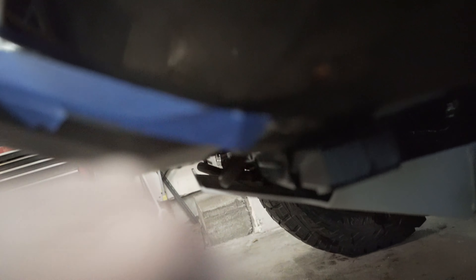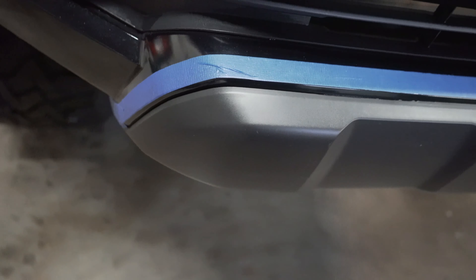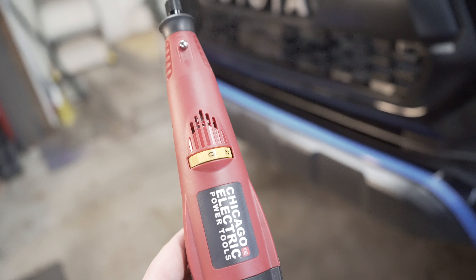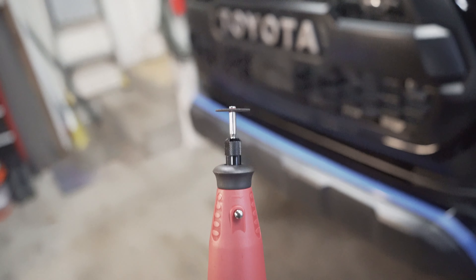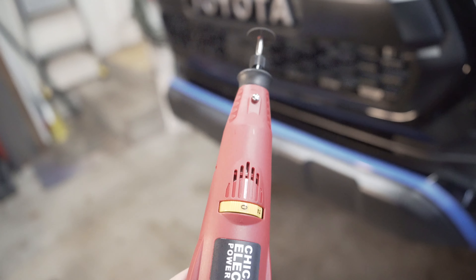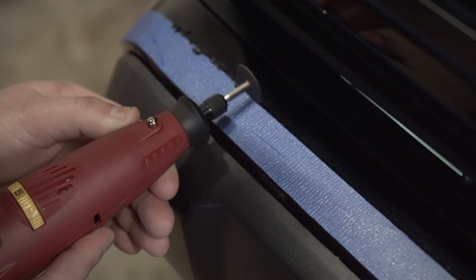Here is our first cut. Per SSO's instructions, I've laid out my tape and matched it to this lip right here. Down here I've left about a quarter of an inch to this reveal line, and on the side I've left a lip — no specific dimension, just eye it up. The rest you will cut along this reveal line, and that is your first cut.